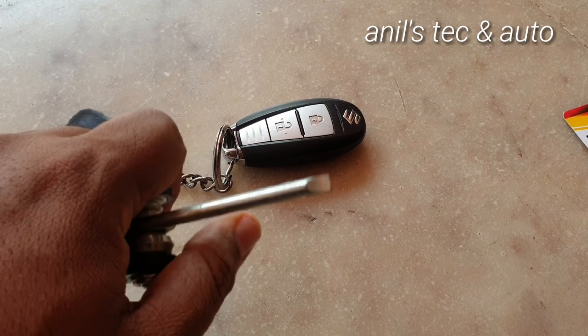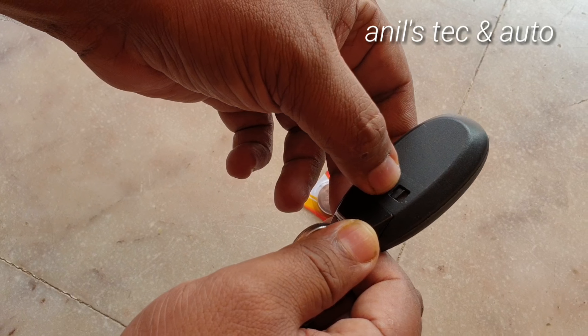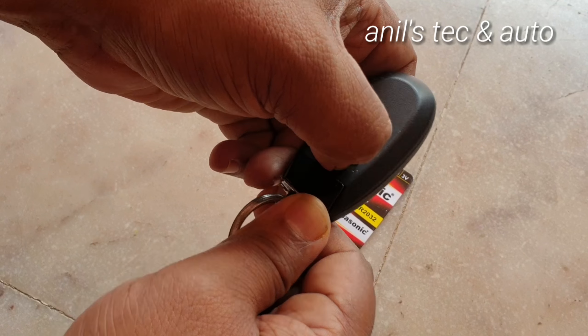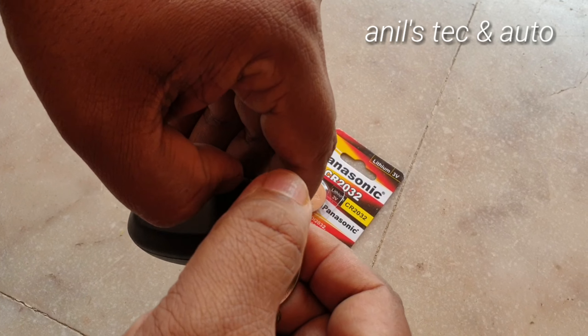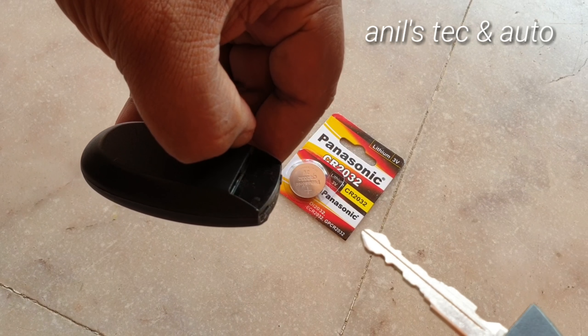The only tool you need is a normal screwdriver. You can see this tiny latch here; by sliding it this way, remove the key.